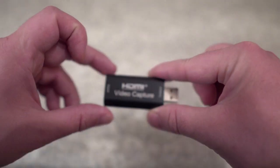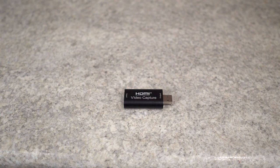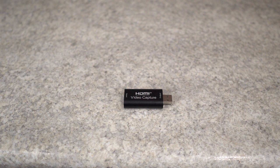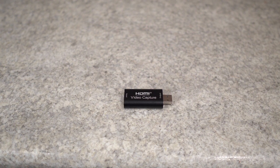Originally, I bought this because I have a Sony a6400 that I wanted to use as a webcam on my computer, and I needed this capture card to be able to do that.